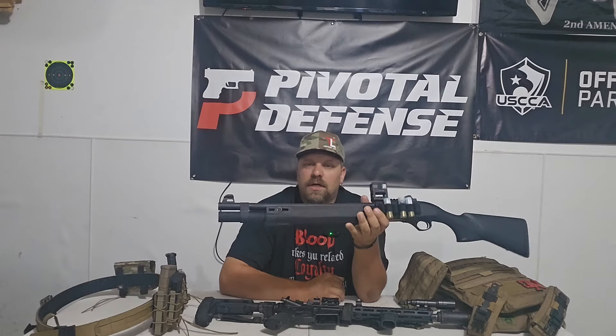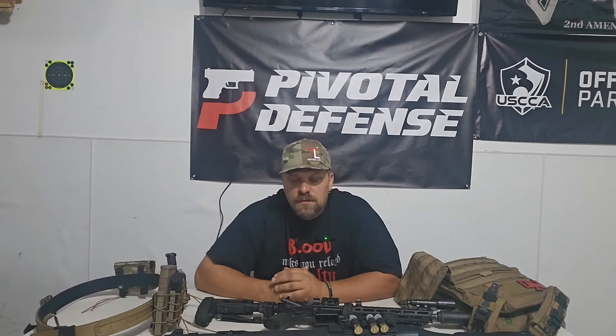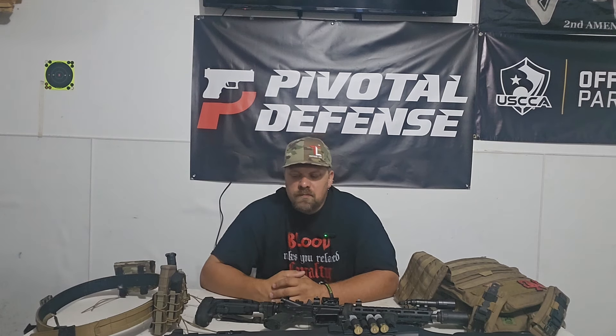I fired a round and looked down on the ground and saw the light land on the ground. I thought, did I not have it tight enough? But upon further review of what happened, the mount for the light actually broke — it snapped in half. I'll put up a close-up of what it looks like somewhere around here.